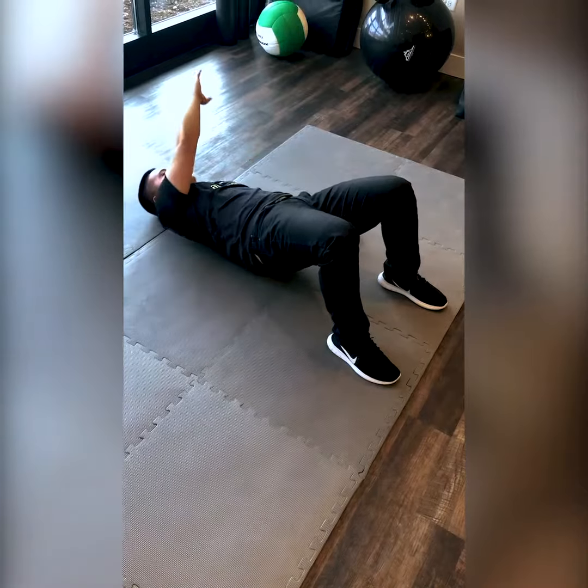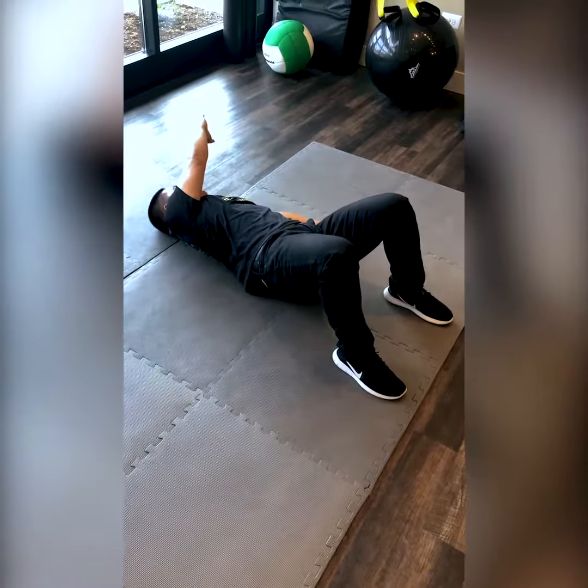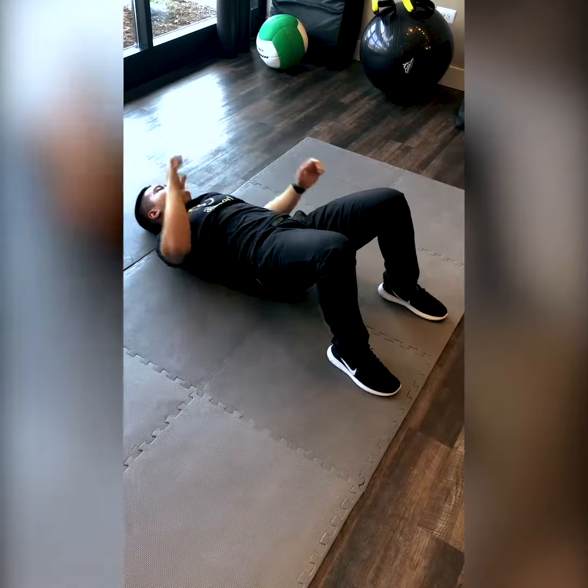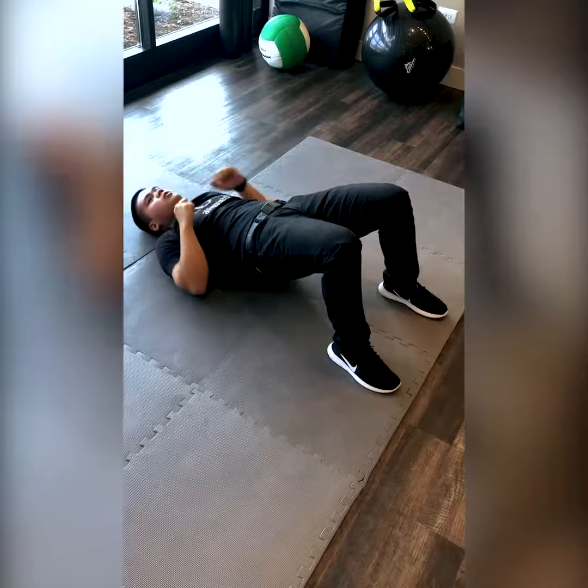And as you rotate, another mistake a lot of people do is your hips start to fall down. What you want to do is keep your hips up nice and level at the same time as you rotate to each side.